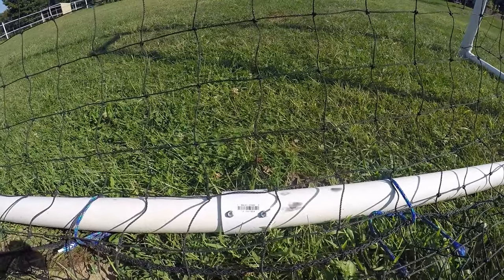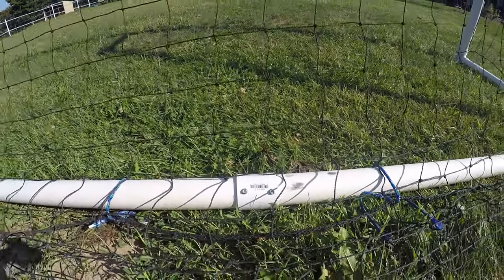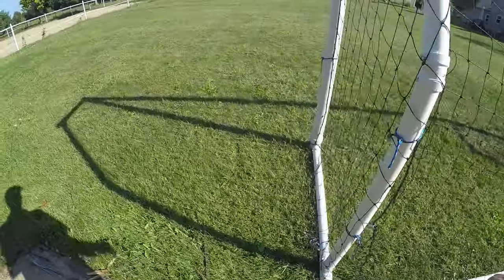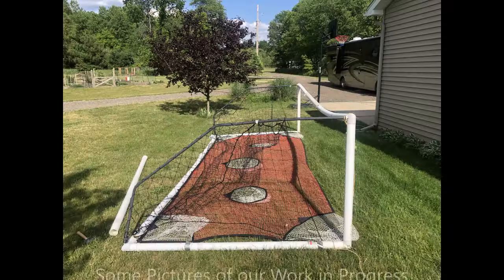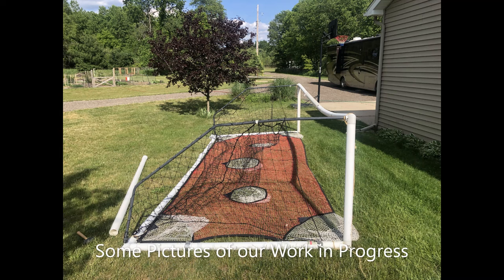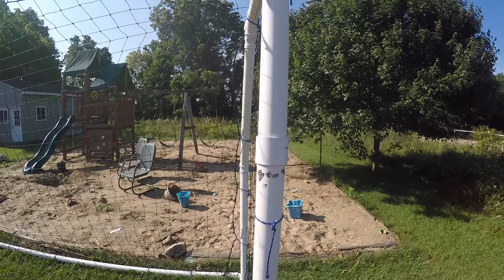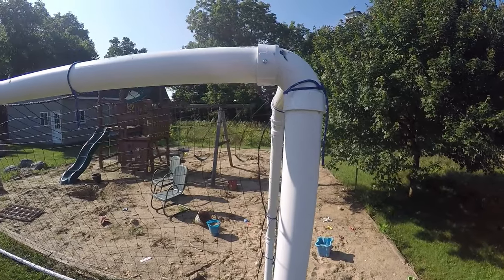I used a rubber mallet to dry fit all the pieces together. Some joints were really tight, so I tried dish soap — that didn't work well, so you may want to try other lubricants that won't interfere with PVC cement. I found it easier to work through the problem by measuring the fittings and then subtracting the sum of the fittings from 16 feet to build the crossbar, and from seven feet to measure the side post.